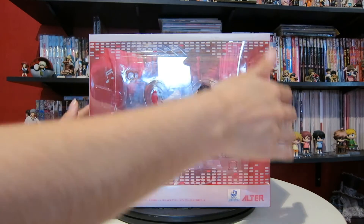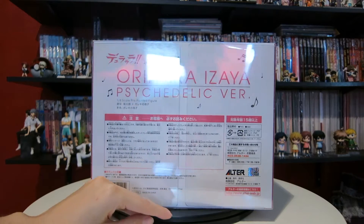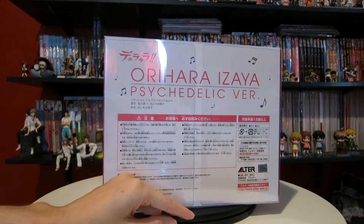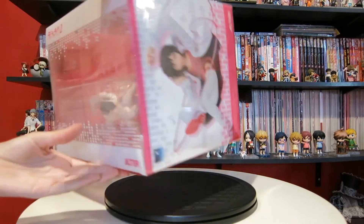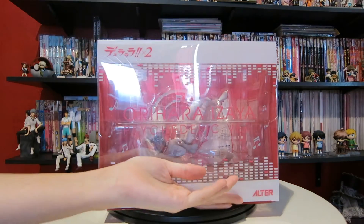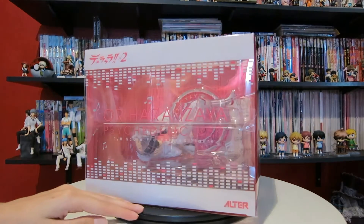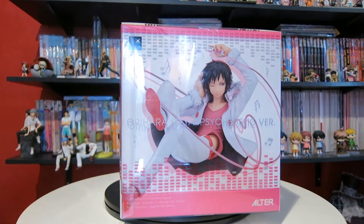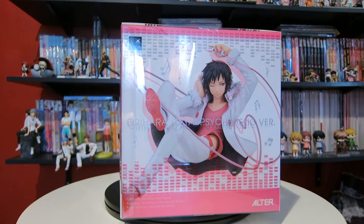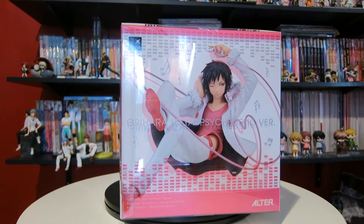I'm hoping that we get the other variants as well. I'd love to see Sugaru next, hopefully. And of course I'd like to see Delic to go along with the Psychedelic Izaya version — and Hibaya — because that would just be a really great figure to see. I also really like Alter to create other characters as well, not just Shizuo, Izaya, and Celty. I'm hoping that we eventually get Celty's husband because Shizuo is my favorite, but we'll see how that goes.